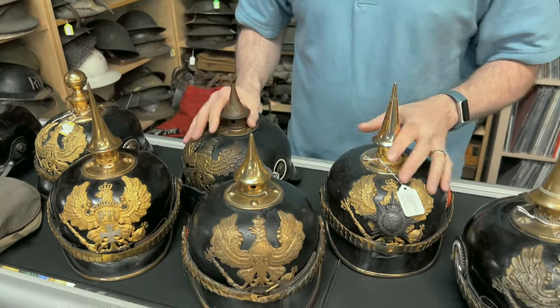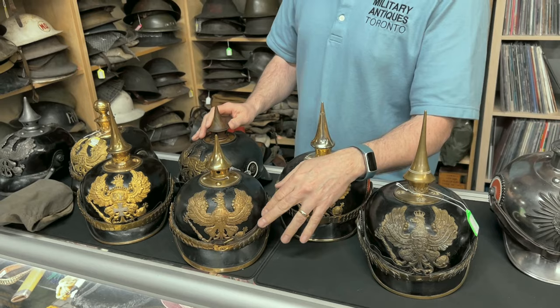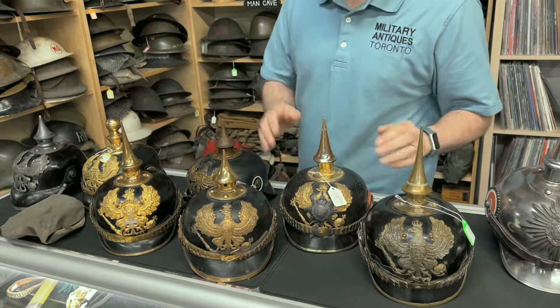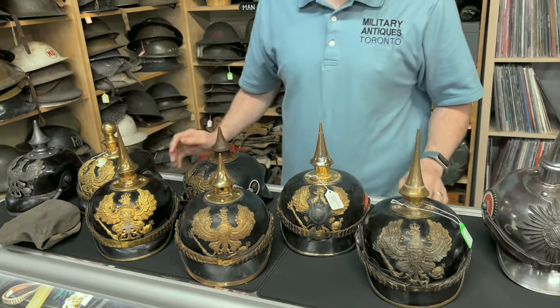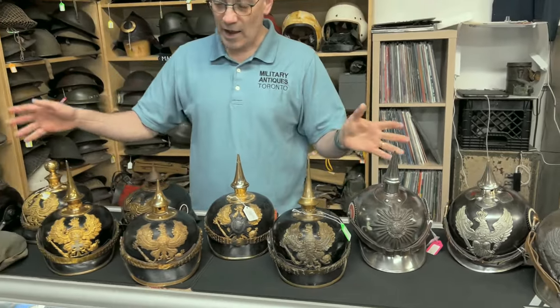Most chin straps are leather such as this. Senior NCOs and officers have metal chin straps, which you'll see on the other helmets here. This is an other ranks chin strap — obviously a different pattern.